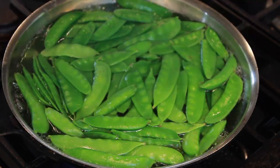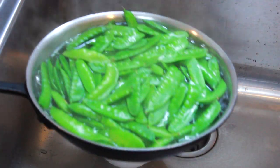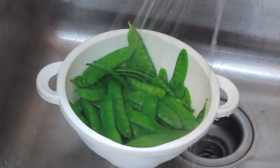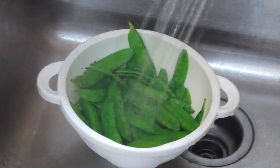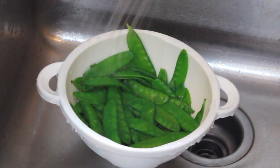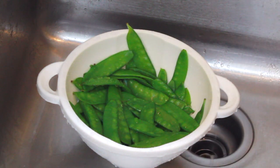1 minute is up and our peas have turned bright green. Let's drain them in a colander. If you are serving them hot, you can use them immediately. Or rinse with cold water for a later use. Normally you shock a vegetable in ice water after blanching to prevent overcooking, but snow peas are so forgiving there's no need to dirty another bowl.